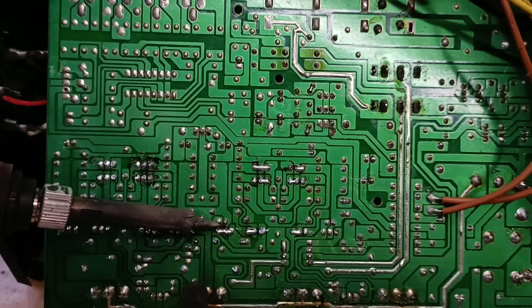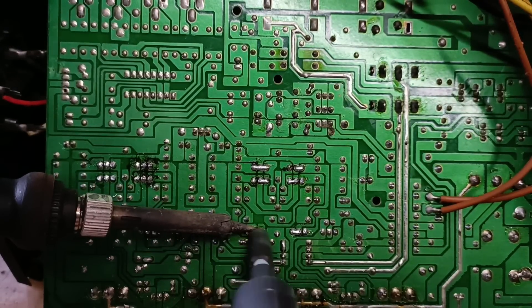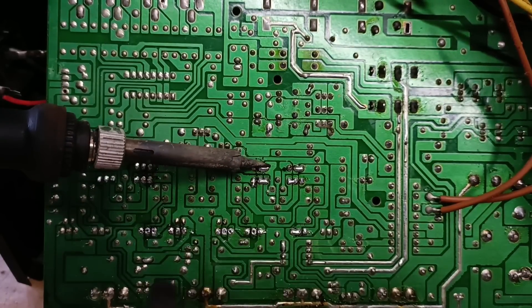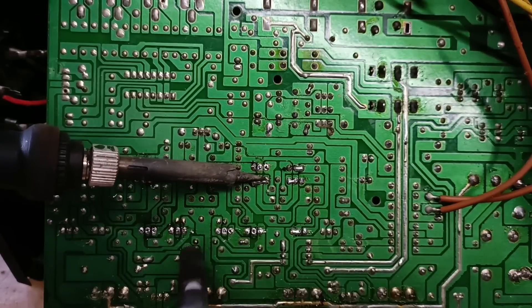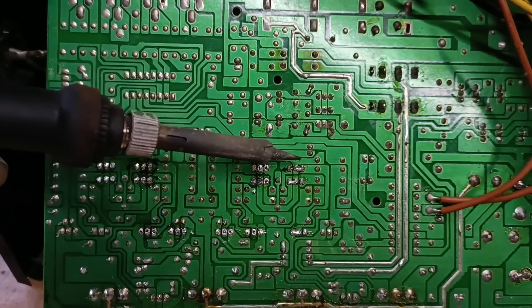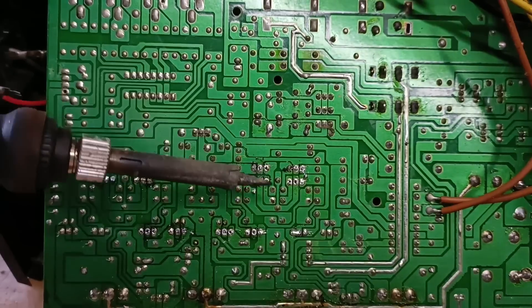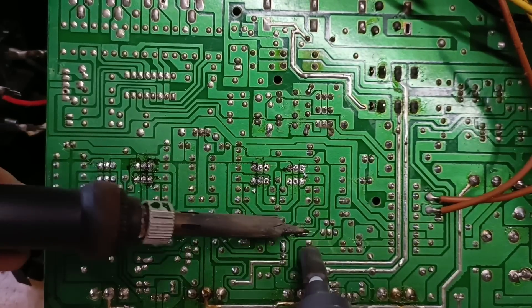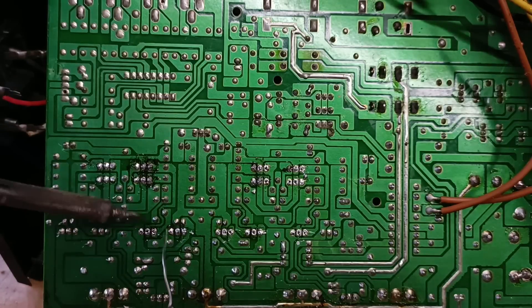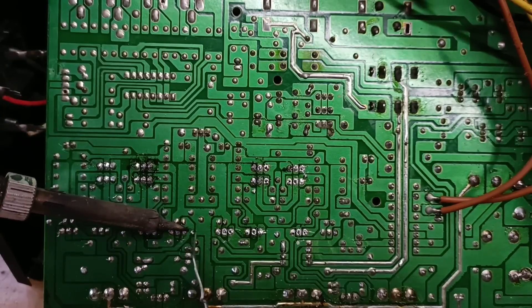Makikita nyo mamaya kung gagaan na ba itong ginagawa ko. Pag hindi pa rin, tatanggalin natin isa-isa yung mga pre-drive transistor para ma-check natin isa-isa. Swerte natin kung gumana itong ginagawa kong technique na ito. Common lang naman ito mga kajilabers - lagi natin itong ginagawa, pag-re-resolder.